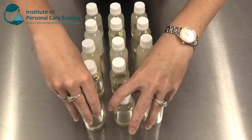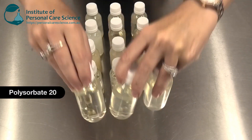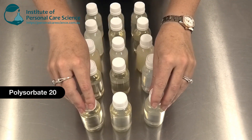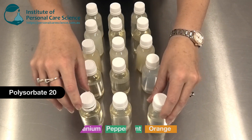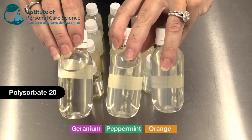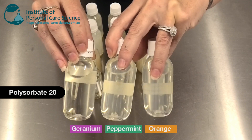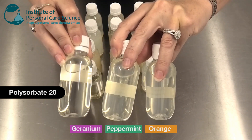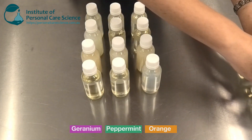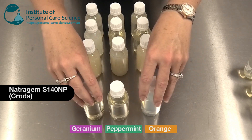What I have as my benchmark comparisons is the mixtures with polysorbate 20. I'm using the same essential oils as I did for that first natural solubilizer video — I've got orange, peppermint, and geranium. This is with 5% polysorbate 20; it's not natural but we're using it as the standard to compare to, and you can see it has solubilized those essential oils really well.